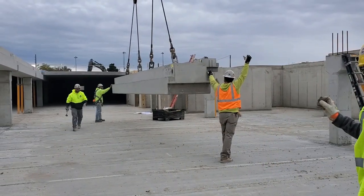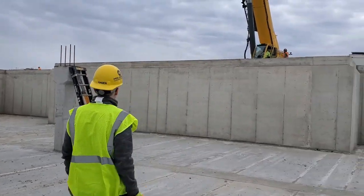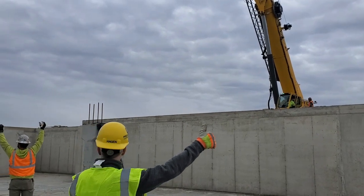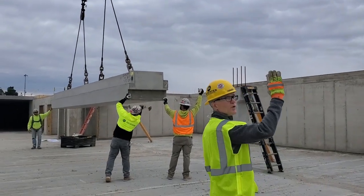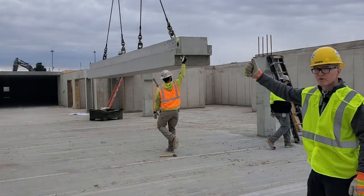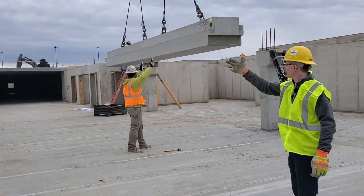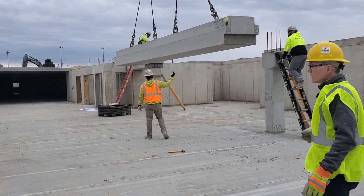Now he's using a crane signal — he's talking to the crane operator. You can kind of see up on the hill over to our right. The crane operator is looking for signals. When he's got a thumb up like this, that means boom up — the whole boom goes up on the crane. And then he's also doing his fingers like this to make sure they're pulling the line up as well as booming up.